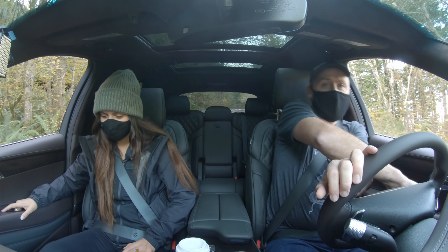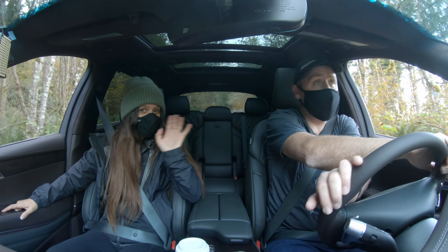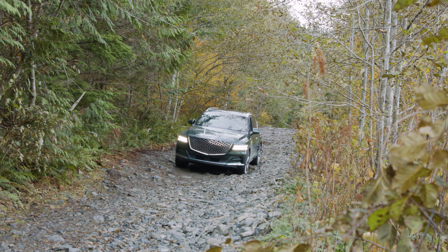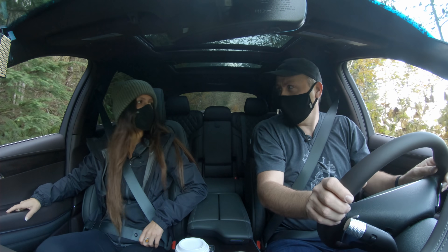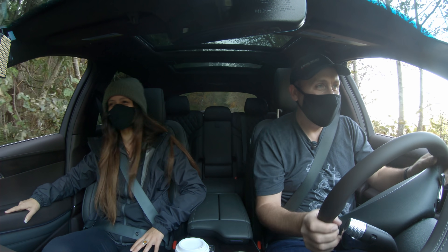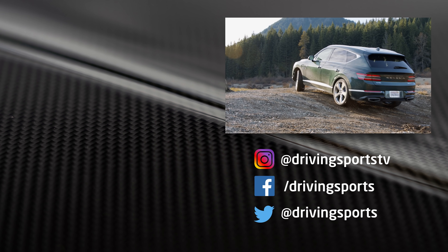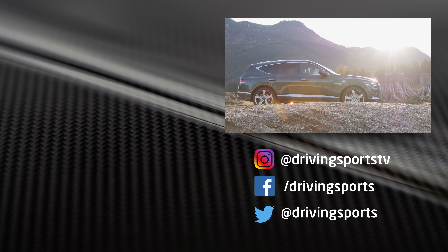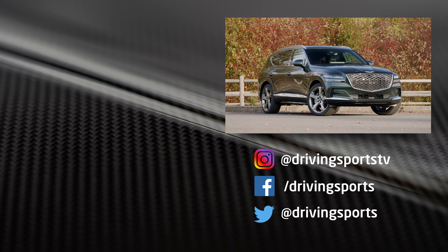So for Driving Sports TV, thanks for watching. This has been my look at the new GV80 along with Carlina Gore. We'll see you again next week right here on Driving Sports TV. You want to go get some filet mignon? I feel like we should be eating filet mignon with this car — it's so fancy. So what do you think of this new GV80? Is it good enough to take on BMW, Mercedes, and Lexus? Post a comment below. Please subscribe and like our videos — we make them for you and we hope you enjoy them. See you again next week right here.